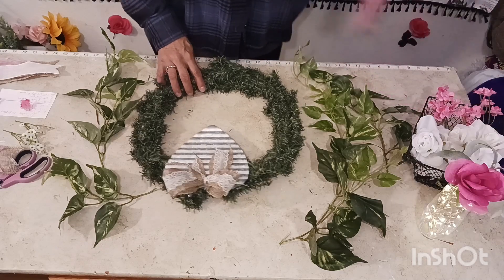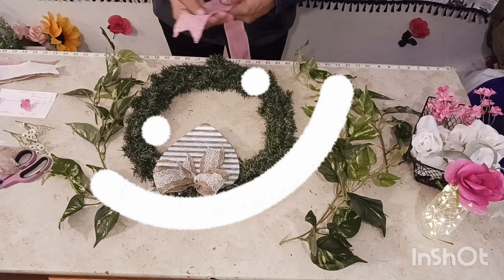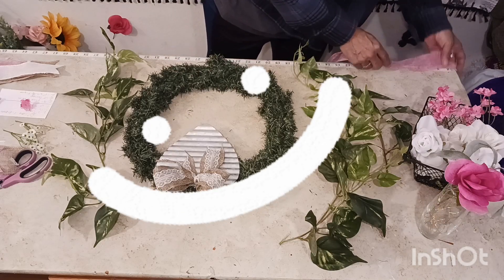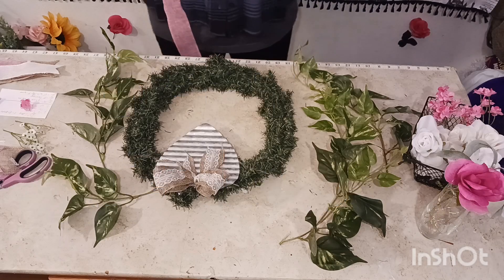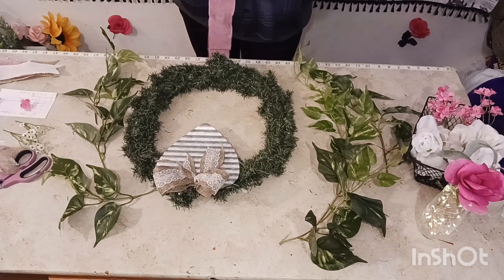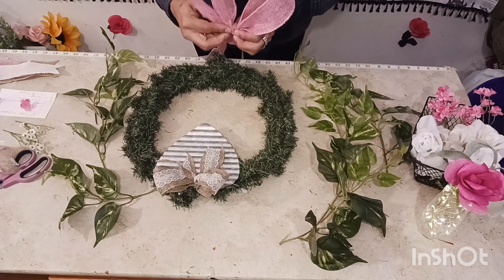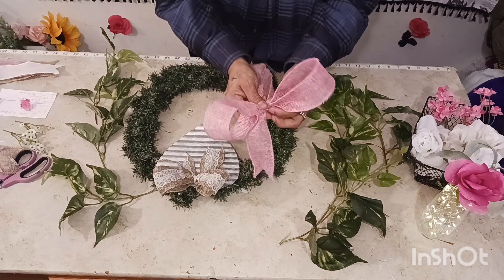First things first, we are going to do our loops. Let's get that smile on everybody! We're going to do our little 8-inch tail and our 12-inch loop. Everybody get their supplies together. We got our loops going — 12 inches, then we're going to do another one, 12 inches. There we go. We are going to put this beauty up here.